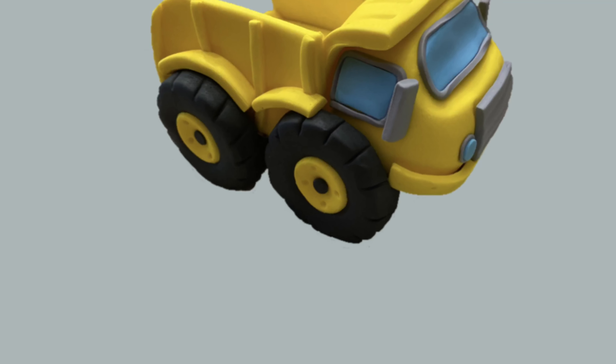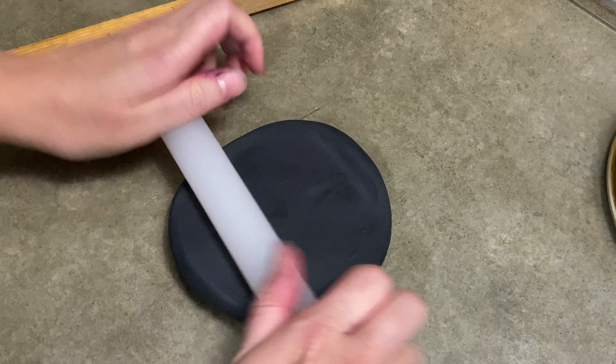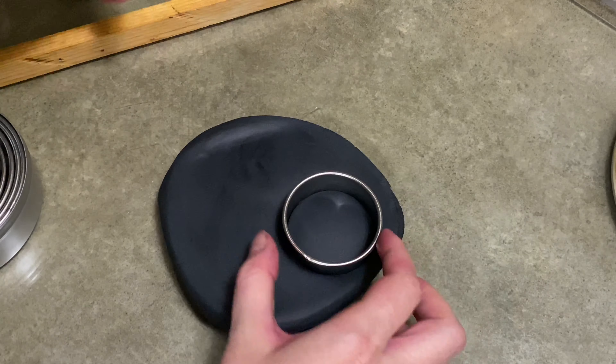Hi everybody, welcome to Caketastic Cakes. It's Jen and I'm going to show you how to make a dump truck out of gum paste. Just like always, if there's any tools or supplies you see me using that you think you could use, check the description — there's a link that should be able to help you out.